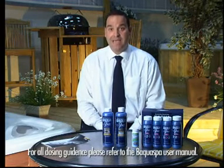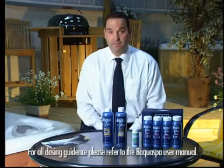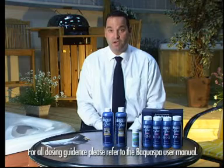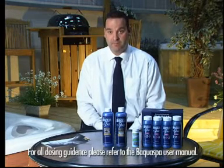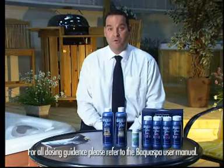After addition of that product, again leave for 15 minutes, and then test the water. We're looking for a sanitiser reading of between 30 and 50 parts per million of BakwaSpa. Then, once you've achieved those readings, it is safe to bathe in your hot tub.